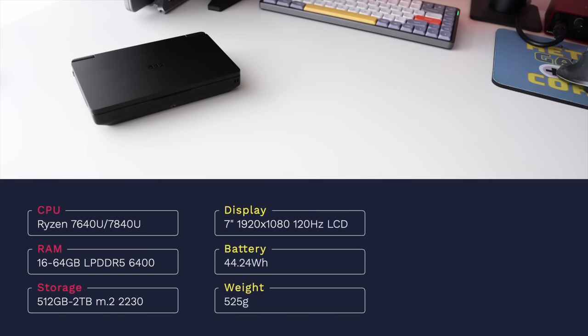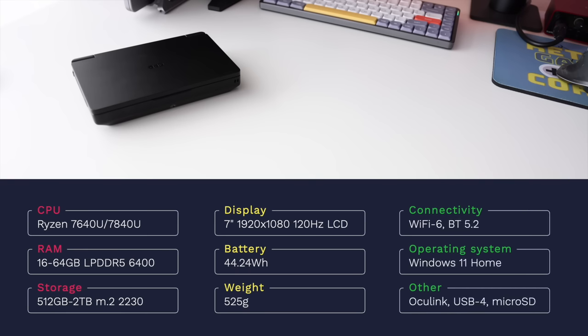The Win Mini has a 120Hz panel and an impressively large display for its size — 7 inches at 1080p, which is one of the benefits of a clamshell design. Despite being a relatively small handheld, it has a pretty big battery at 44.24 watt-hours, over 10% larger than the Steam Deck and ROG Ally, and it comes in at a lower weight of 525 grams. Connectivity includes Wi-Fi 6, Bluetooth 5.2, and it runs Windows 11 Home.